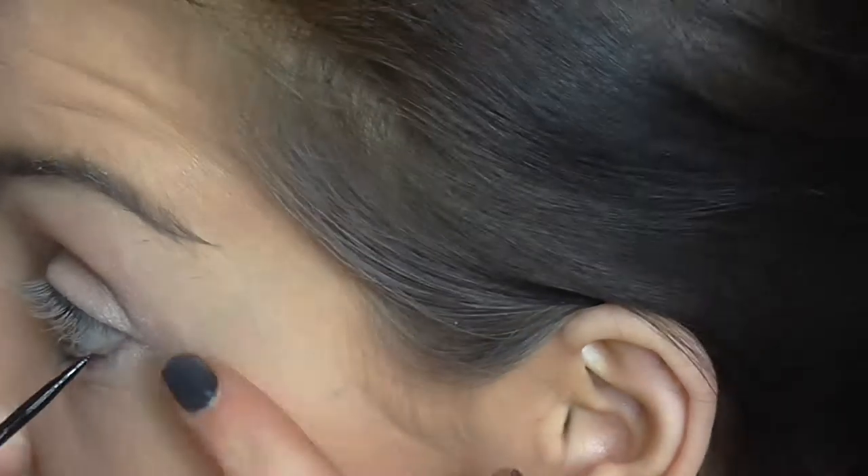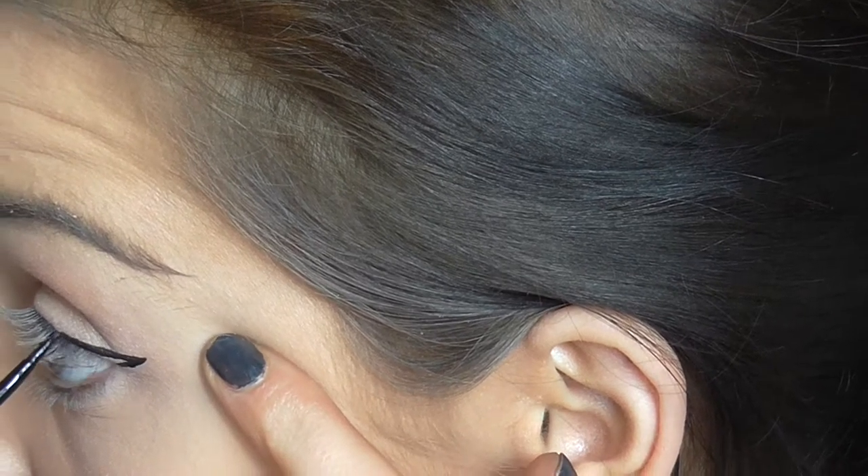Now we're going to do a liquid liner — it's the Rimmel waterproof Exaggerate liner. This is the liner I use every day without fail. There we go — just a bit of a cat eye.